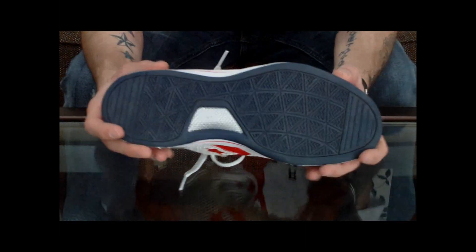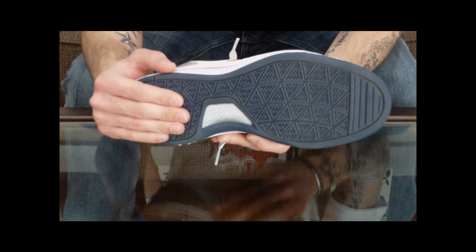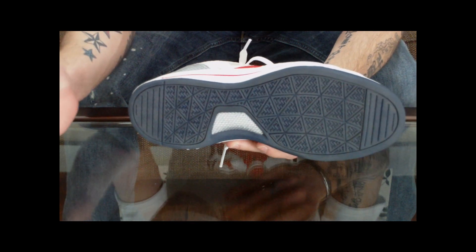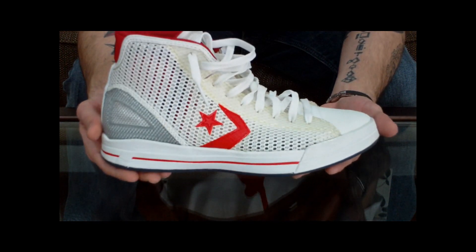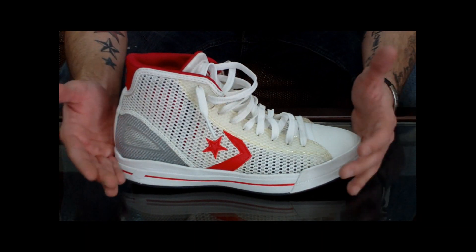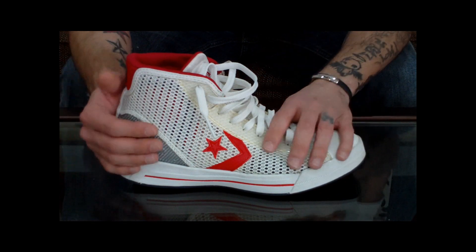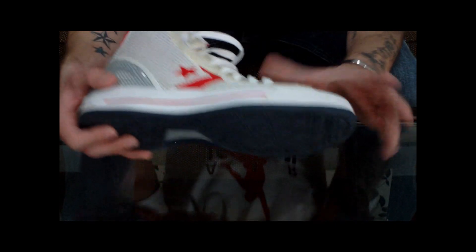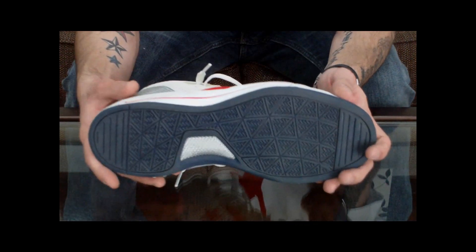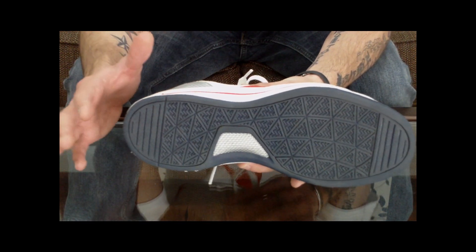Talking about traction — in my opinion, the bottom of the shoe is the foundation of any product. If you're building a house and you have a faulty foundation, your house is not going to stand strong for very long. With a sneaker, especially a performance sneaker, traction is one of the key ingredients to taking something decent and making it potentially great.